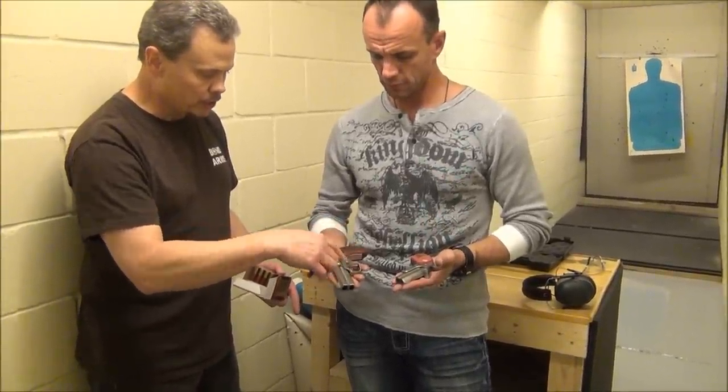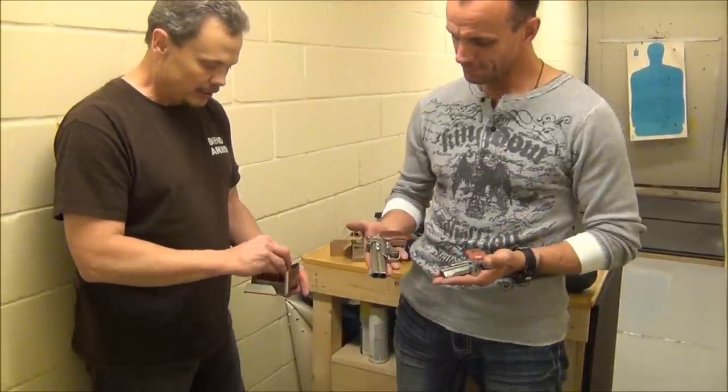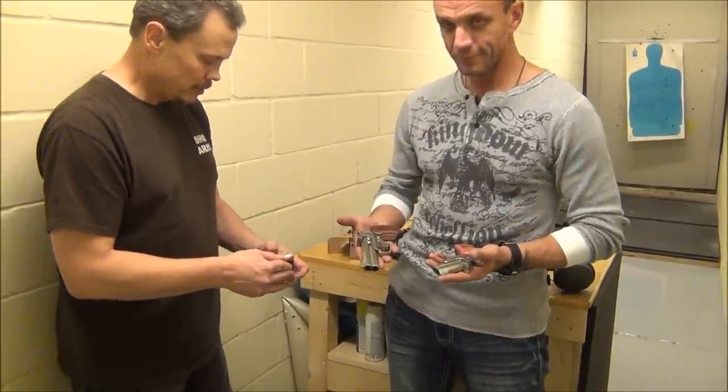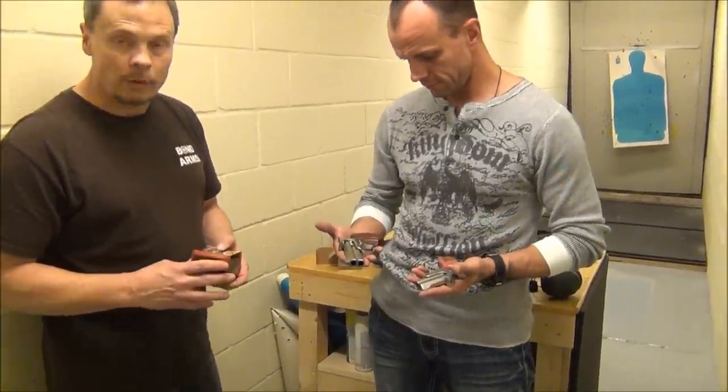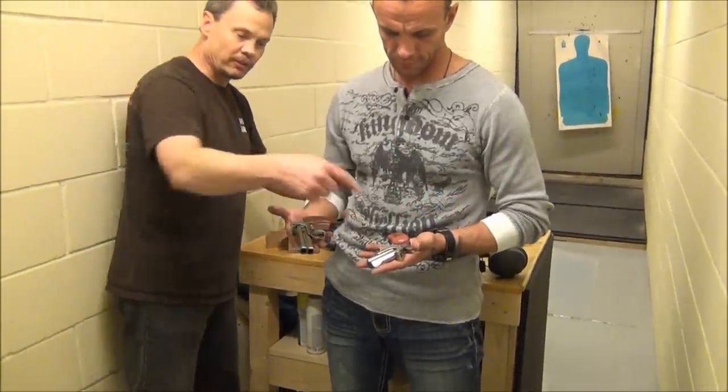So it takes up that much room. But this one will chamber up to a three-inch .410 — this is a two and a half — so you can even have a bigger one in there. The model we're shooting is the Snake Slayer 4, and this is the Mini .357/.38. We shot .357 out of that.